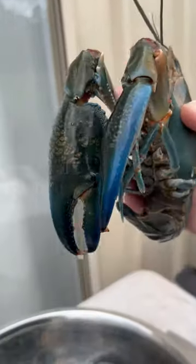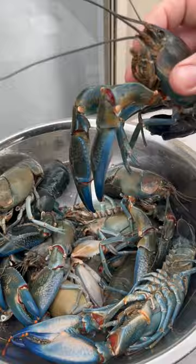Check out that free yabby guys — that is absolutely giant! We've got a whole heap of them there. We're going to cook them up and have yabbies a few different ways.